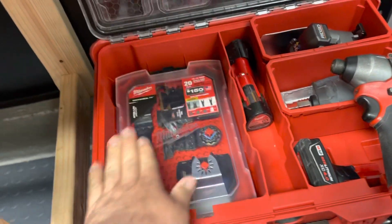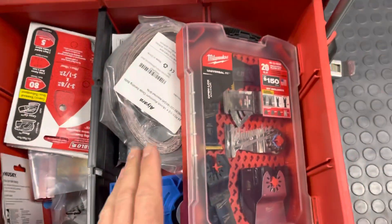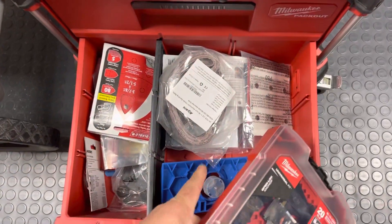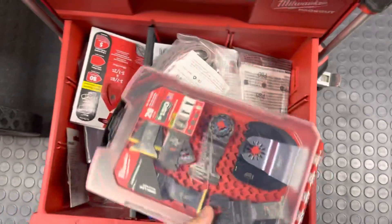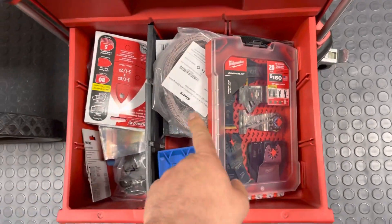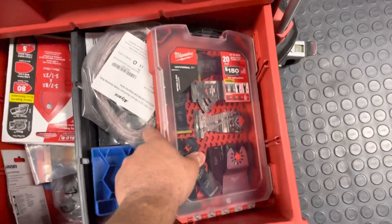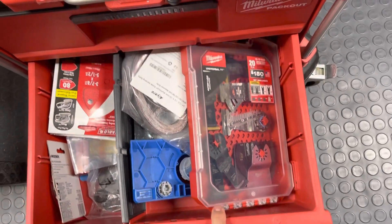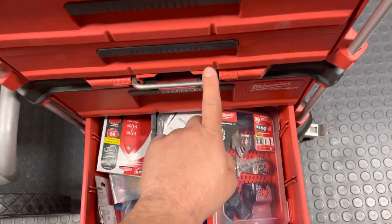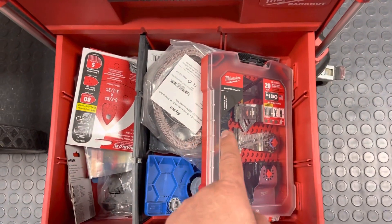Last but not least with the Milwaukee drawer system - I have them in the deep drawer. You have to take a divider out to make it fit this way, and both dividers out to make it fit the other way. It still doesn't even shut at this angle, and even if I bury it down there I can barely get it to squeeze in - so there's no good way to fit it in the drawer system.